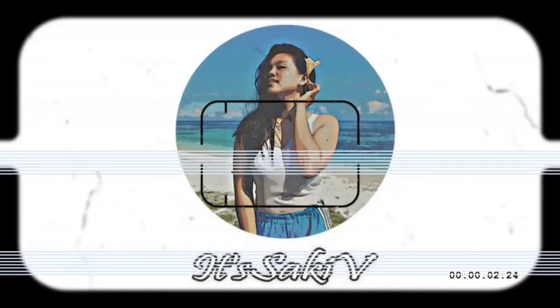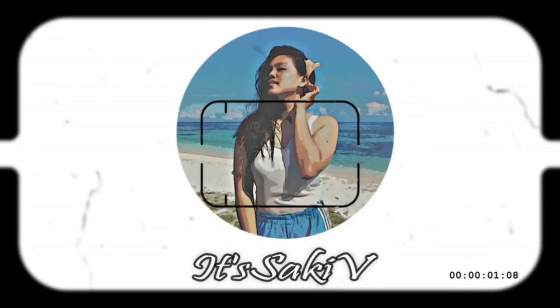Hey guys, it's AkiB here and welcome back to my YouTube channel. For today's video, it's so exciting — I already got my new vlogging camera!